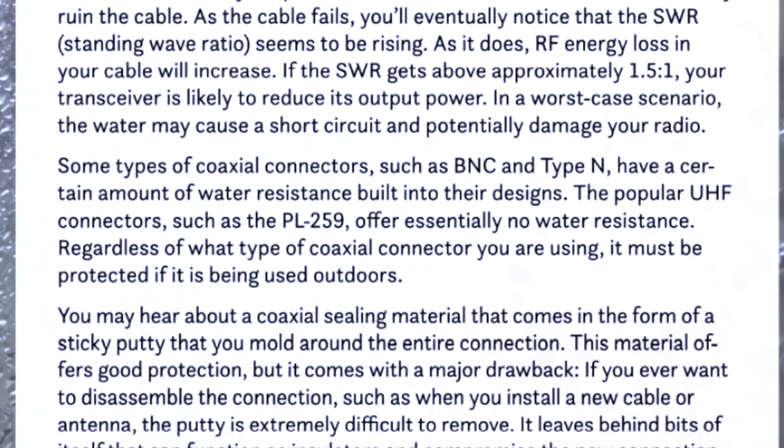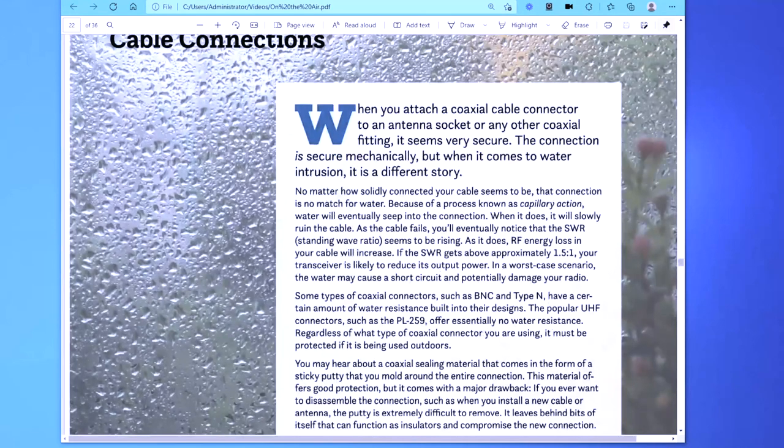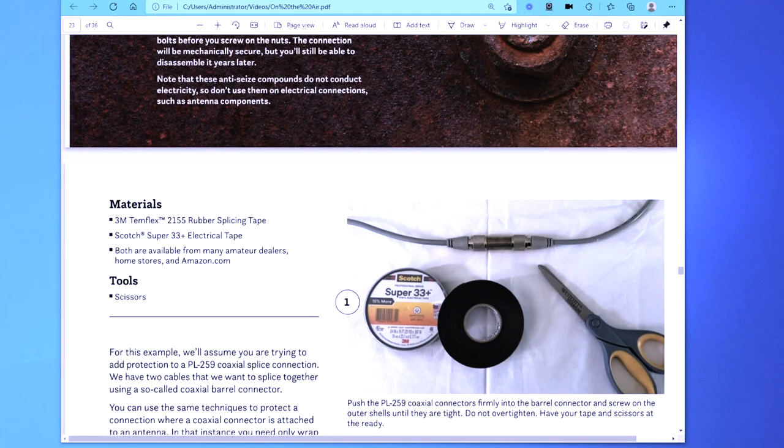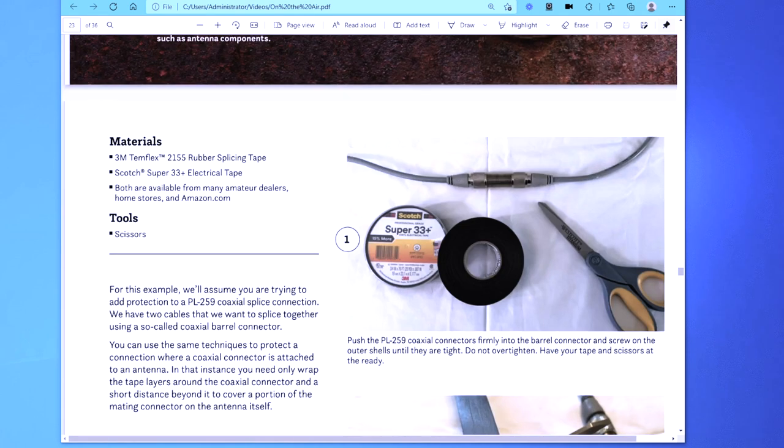Another thing I very much disagree with: the article says some types of coax connectors such as BNC have a certain amount of water resistance built in — no, they do not. Some may, some don't. Here's what they recommend, and this is a good recommendation: self-amalgamating tape, there are various kinds of it. It also refers in the first paragraph to what it calls a 'so-called coax barrel connector' — that is not a barrel connector, that is a bulkhead connector, three or four inches long.